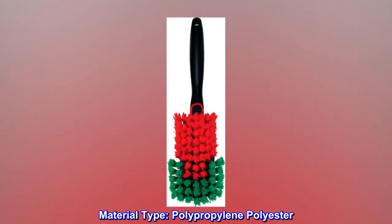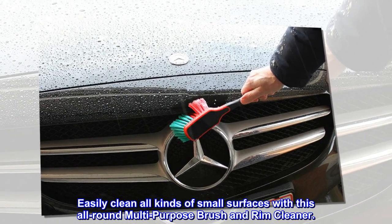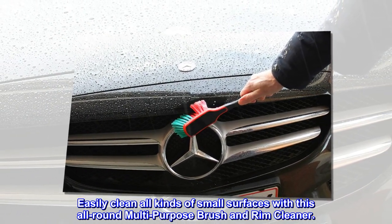Material type: polypropylene polyester. Easily clean all kinds of small surfaces with this all-round multi-purpose brush and rim cleaner.